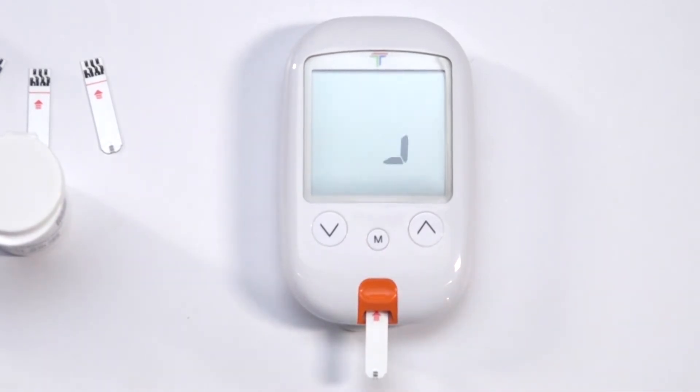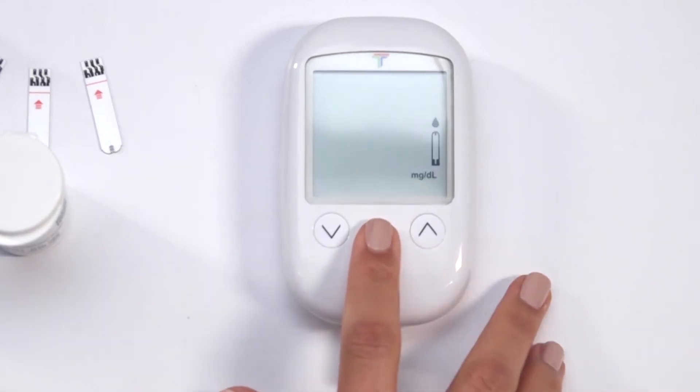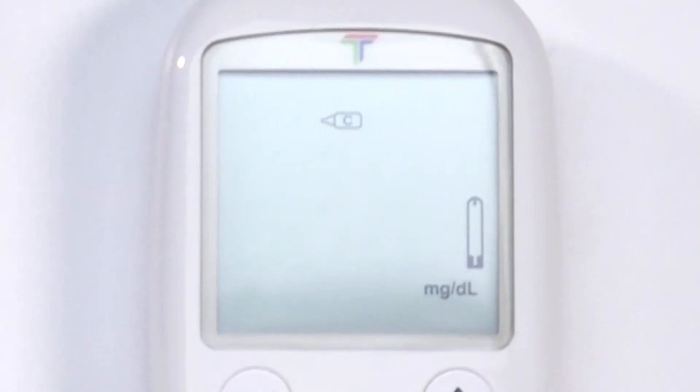The meter will automatically turn on. A beep will sound and the system check will appear, followed by a flashing blood drop icon. Press and hold M for 2 seconds to change to the control solution test mode. A control solution icon with a C will appear on the display.